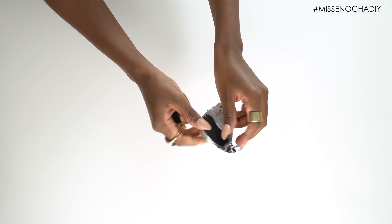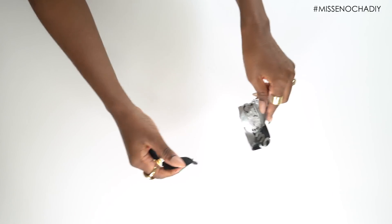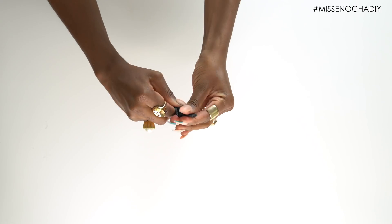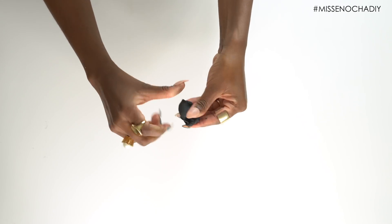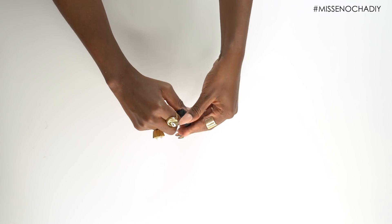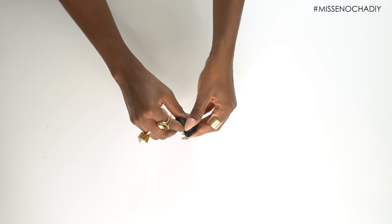You're gonna start off by opening up your Sugru — I am using two packs per shoe. Once you have them out, you're going to mold them together just using your hands, and then you're going to flatten the Sugru and keep one edge flat.